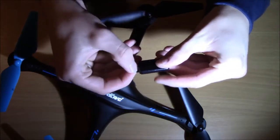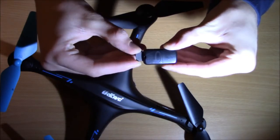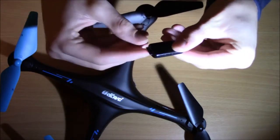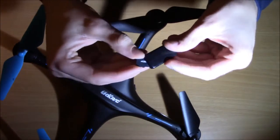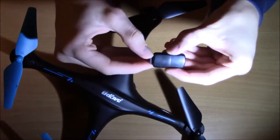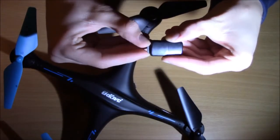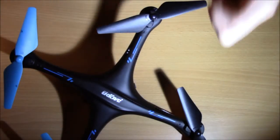Hey guys, Cameron Blagan here coming to you with a really cool video on how to get videos and pictures with your drone, how to read them on your computer, and how to format your SD card if it's not working correctly. This might seem basic but it's really important, and I'll also give you some tips for not just taking them but how to get a really good looking picture.